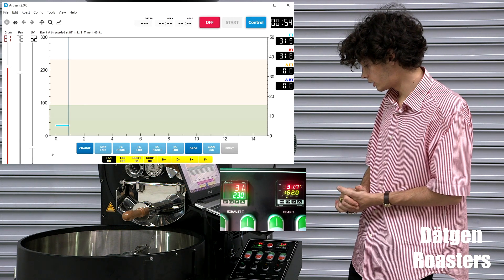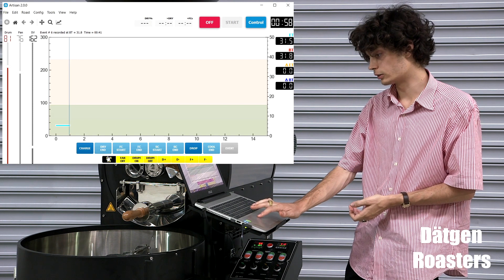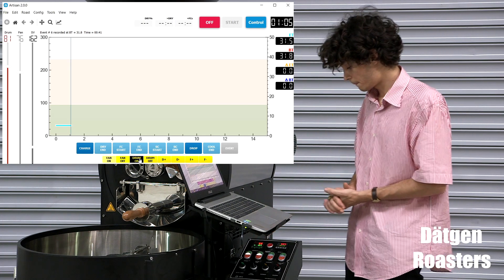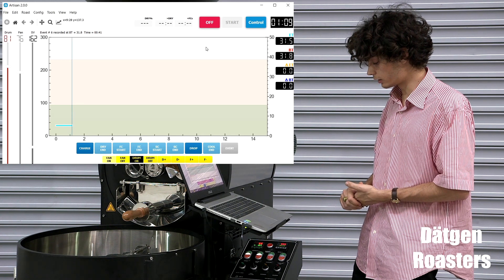Once those have been set, we can start the roasting. Hit the fan on and the drum on button on Artisan. Also press them on the manual pad. They have started, now we can ignite the burner.